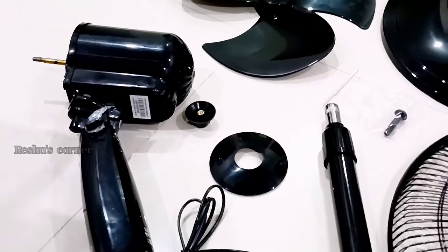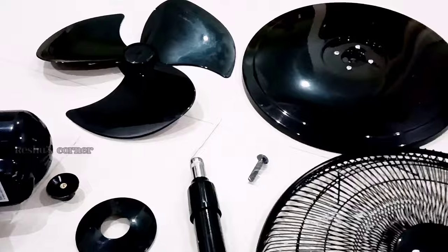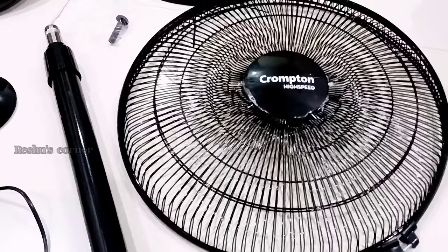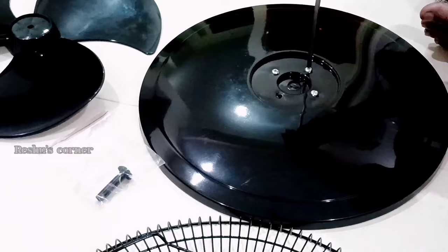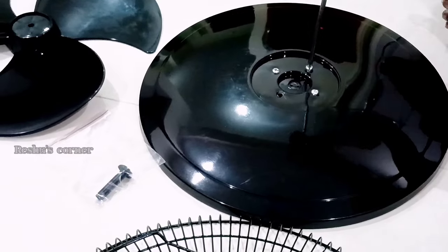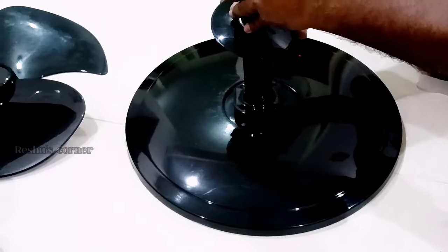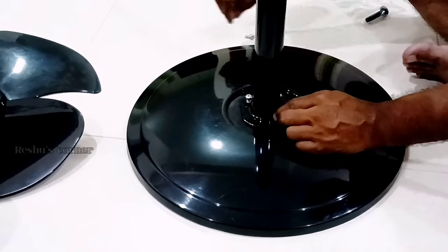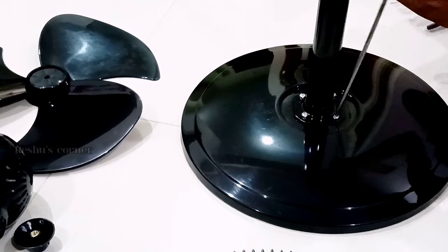This is a three-blade fan, and this is the guard. This fan is available in three colors; we have chosen black because of its elegant look. First, we place the base plate of the fan on the floor. Remove all the screws fixed in the plate — for this you have to use a star screwdriver. Now fix the vertical height adjustment of the fan and fix back the screws, tightening gently.